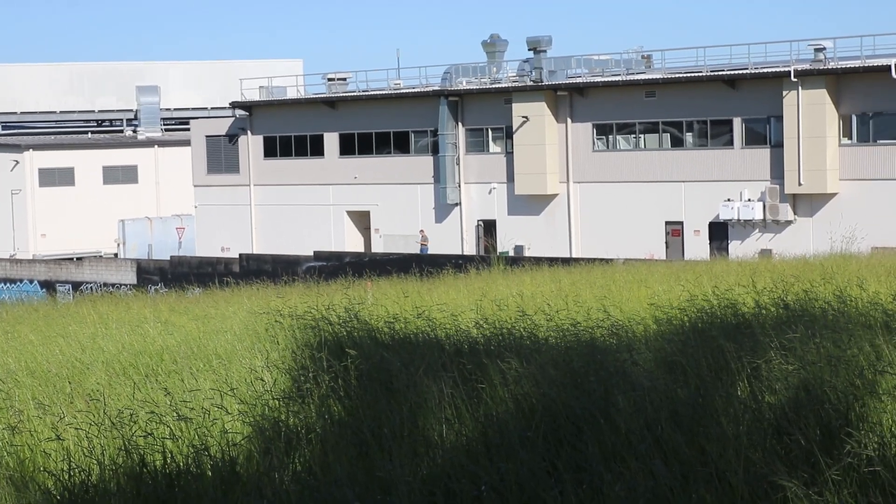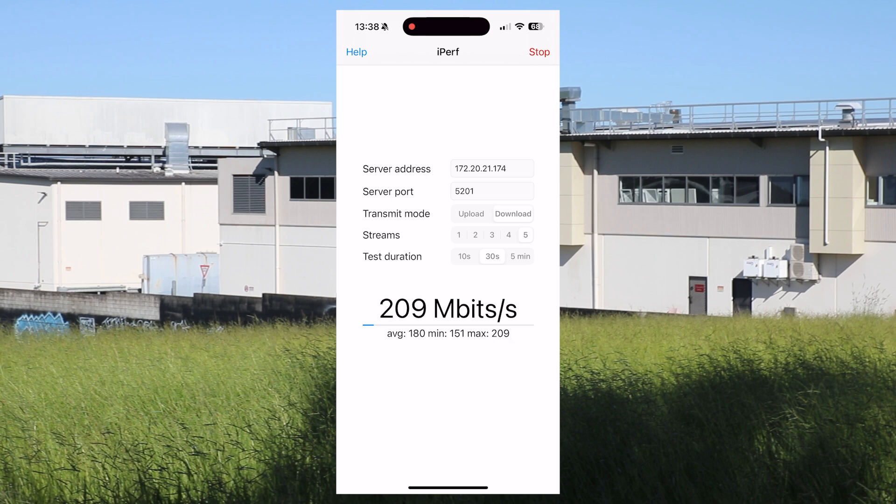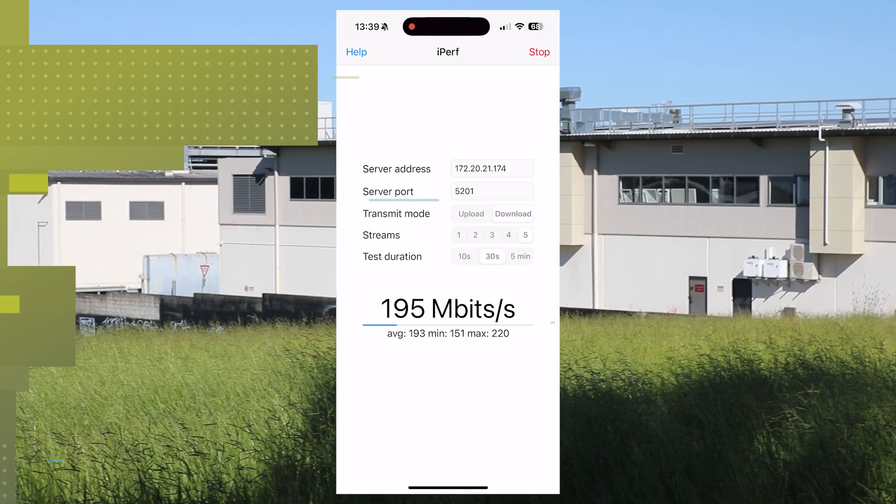So let's now head on over to that first location. At about a hundred meters, you can just see me there. Good line of sight, getting 190 to 210 megabits a second.